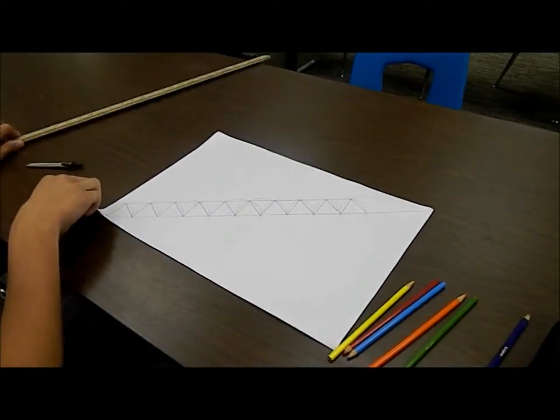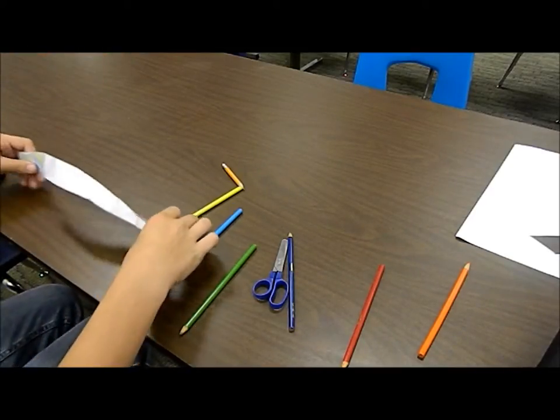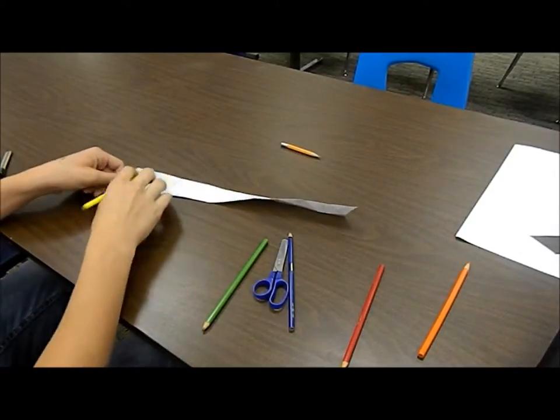Okay, that's what you're going to need to do — cut it out. Now that you have your string of triangles, you're going to need to make a pattern on the triangles.